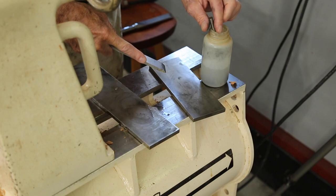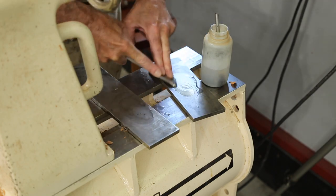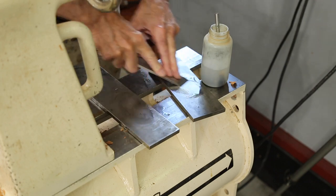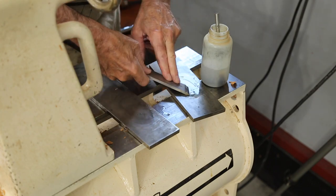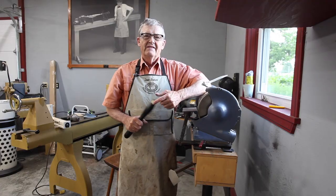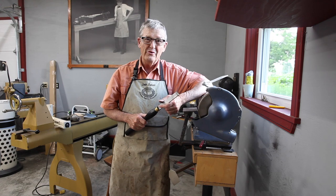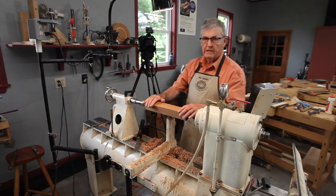Now I just turn that over and go over to this polishing stone. There we go — looks nice. Now it's time for us to go over to the lathe and show how the skew operates and how we can use it without catching.